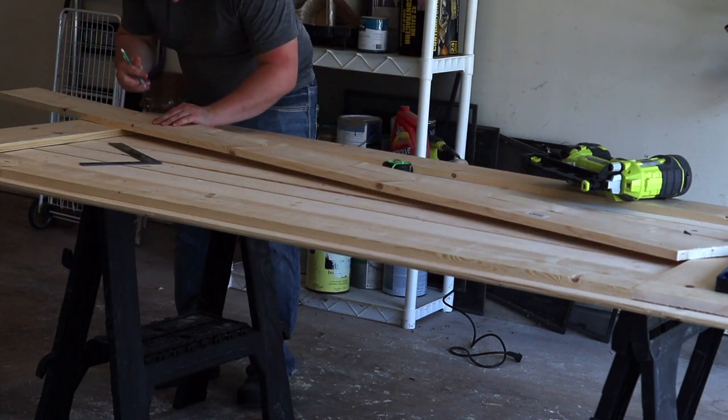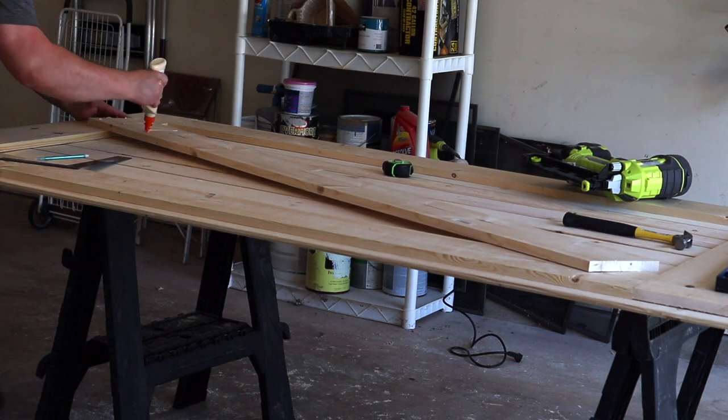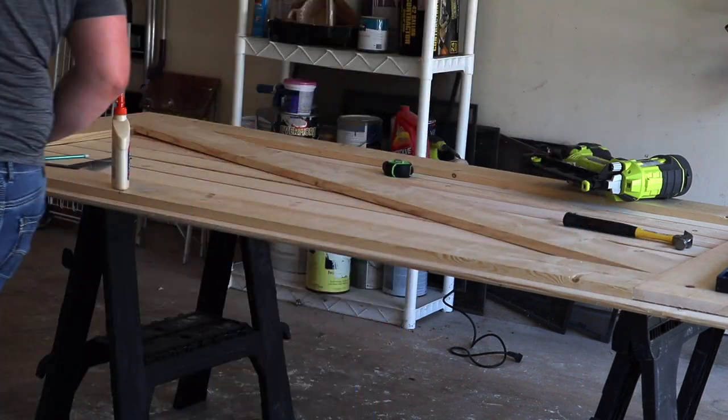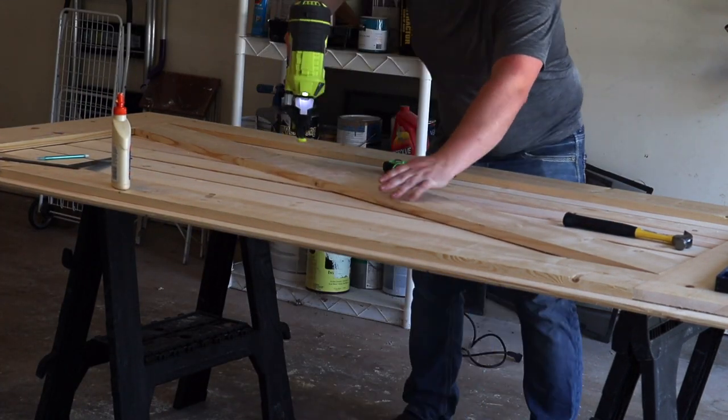So here we are measuring the angle that we need to cut the slant of the barn door at. We took it over, made those cuts, added some wood glue to the back, and then we're applying that. Then we're going to reinforce it again with some screws.